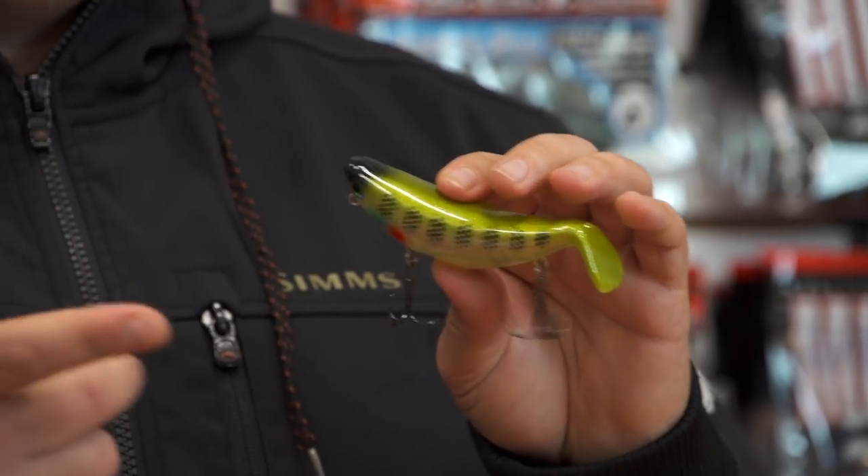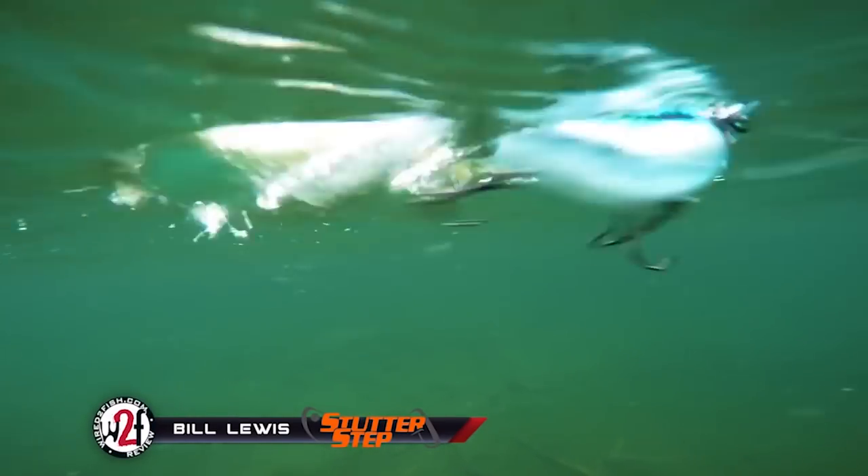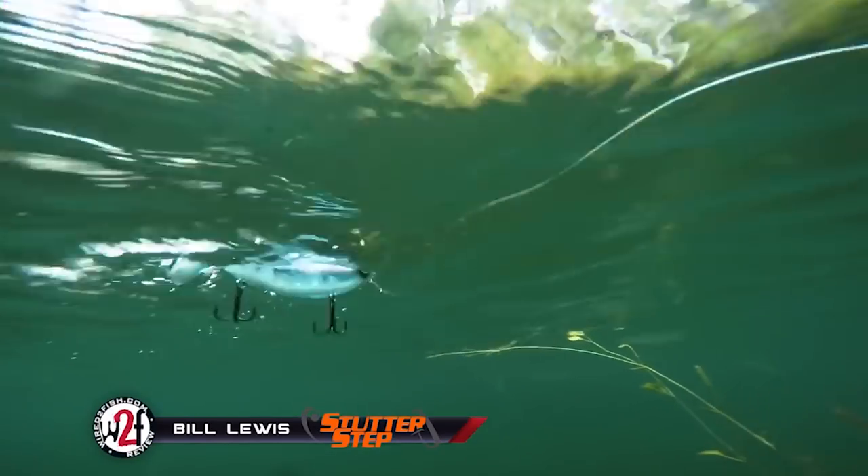Some of those small topwaters are kind of hard to get a good cast on and get them to walk, but the new Stutter Step 4.0 is an awesome bait by Bill Lewis — finally in stock for you guys.